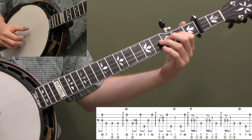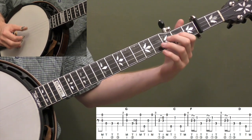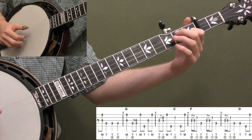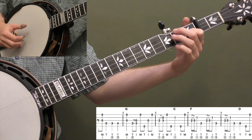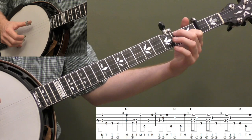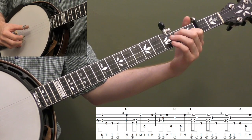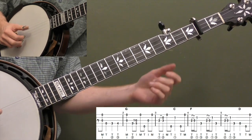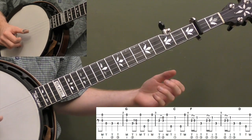In measure 3 we're going to do a 2-3 hammer-on on the 3rd string while doing a forward roll: T-I-M again, strings 3-2-1 this time. Then one more 5th string with your thumb — T-I-M-T there. Then put your 1st finger of your left hand on the 1st fret of the 2nd string and play that note with your index finger of your right hand, rolling into that C chord. You can go into your full C or just put that 1 note down. It's really important to use your index finger on that 1st fret 2nd string with your right hand — don't try and use your thumb there.